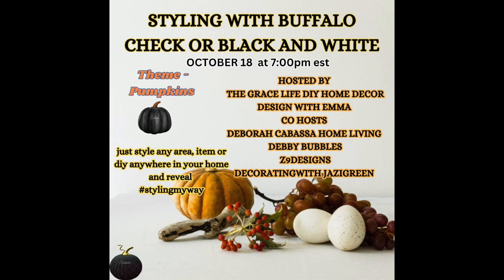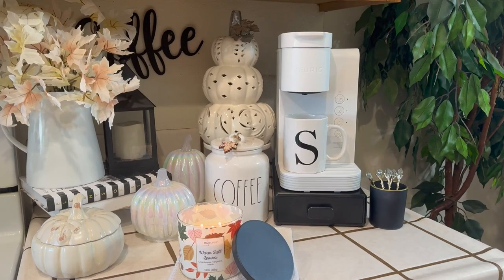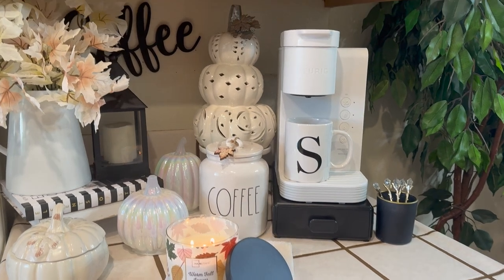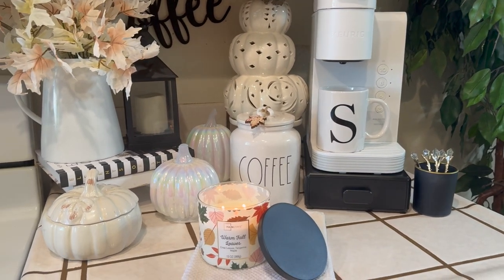Happy Friday everybody, welcome! You're watching 'Styling with Buffalo Check or Black and White.' This is a collaboration hosted by The Grace Life DIY Home Decor and Design with Emma, and their co-hosts are Deborah Cabasa Home Living, Debbie Bubbles, Z9 Designs, and myself, Decorating with Jazzy Green.